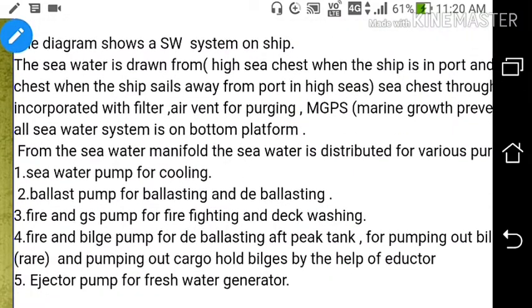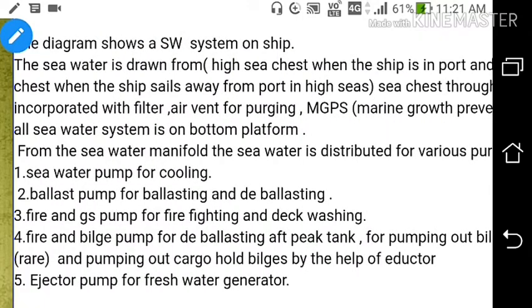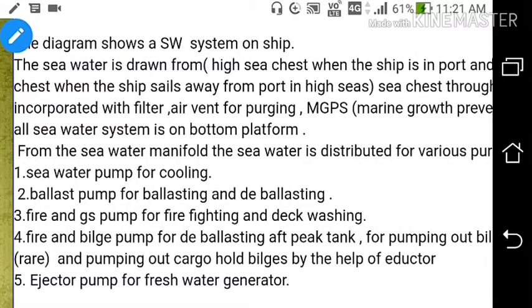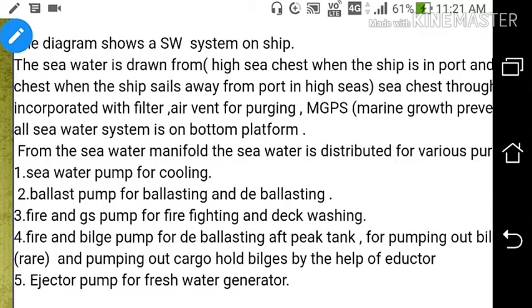The sea water is drawn from the high sea chest when the ship is in port, and changeover is made to the low sea chest when the ship sails away in high seas. The sea chests are incorporated with a filter, air vent for purging, MGPS, and drain hole. The entire sea water system is on the bottom platform.